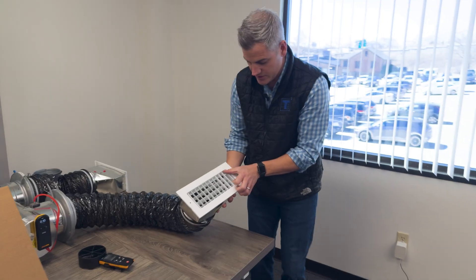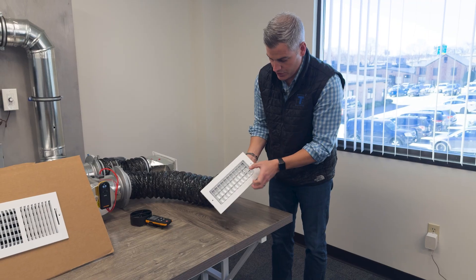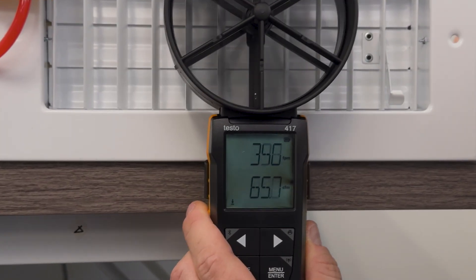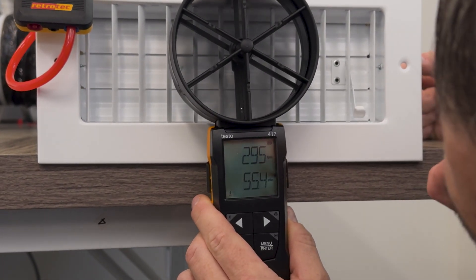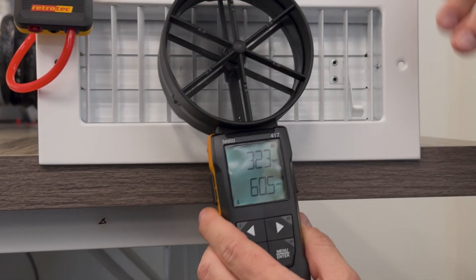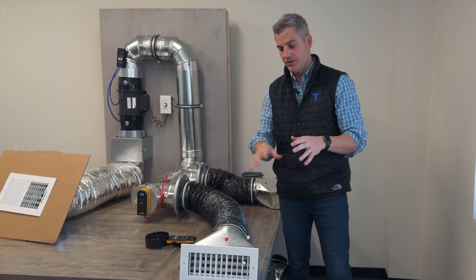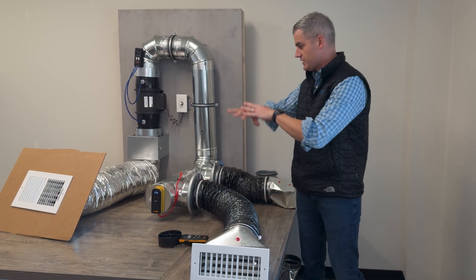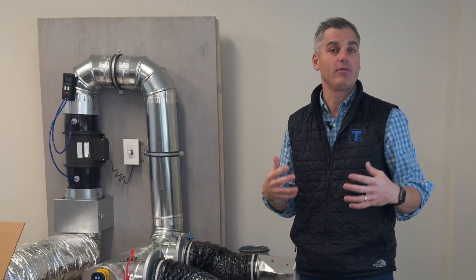A lot of people use the dampers at the register. As we throttle that damper closed, you're going to see exactly what you'd expect — the static pressure is going to rise, and we're also going to see a reduction in airflow. We're now moving about 60 CFM from this register; we were at 100 before. This is a great way to understand airflow, static pressure, and the health of your system — whether you're moving the right CFM per what the load calc tells you.